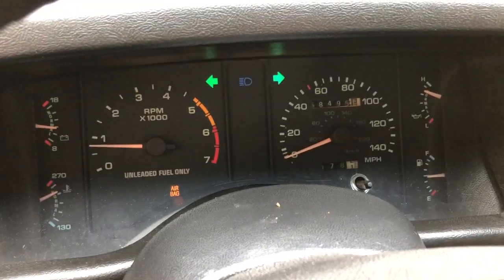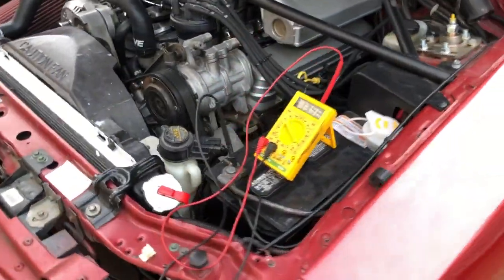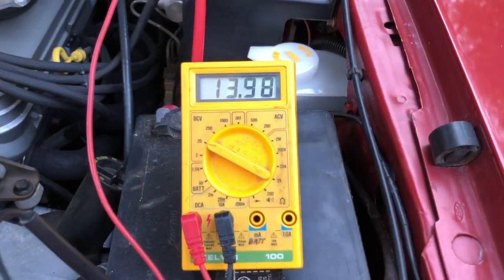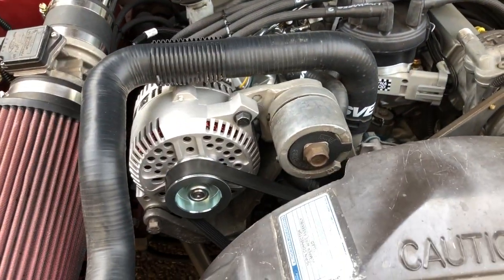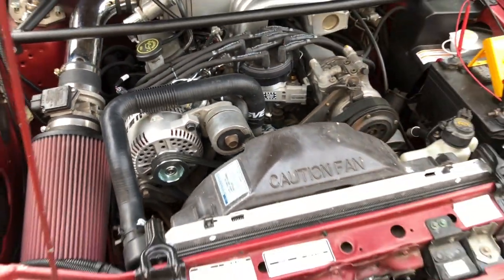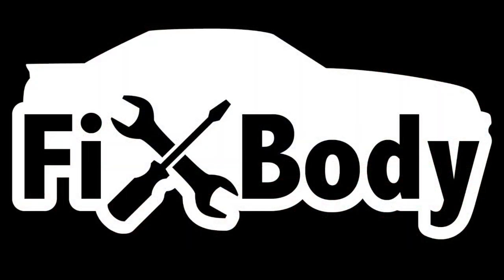Even with the blower motor on high, the high beams on, 4-way flashers, headlights — everything on — you can see that the 3G alternator is still charging the battery at idle. This is exactly what we needed and makes our Mustang much safer and more reliable.